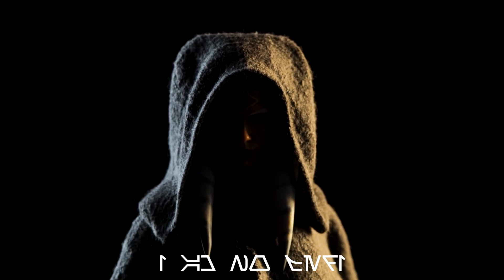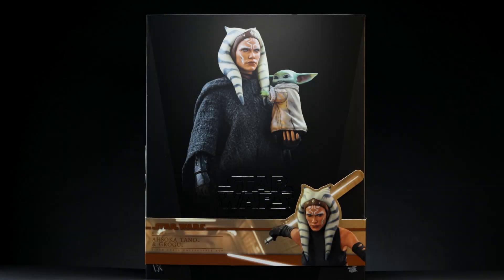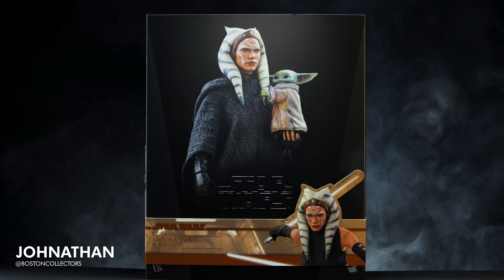"I am no Jedi." What's up everyone, and welcome back to another video. I'm Jonathan with Boston Collectors, and today's unboxing is all about Ahsoka Tano as seen in The Mandalorian.